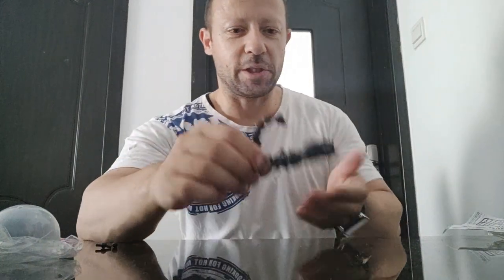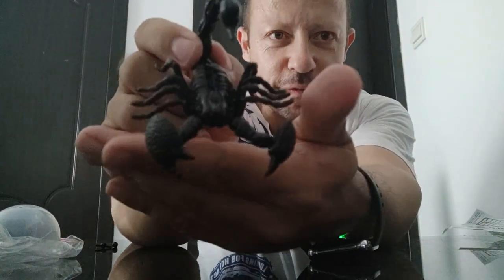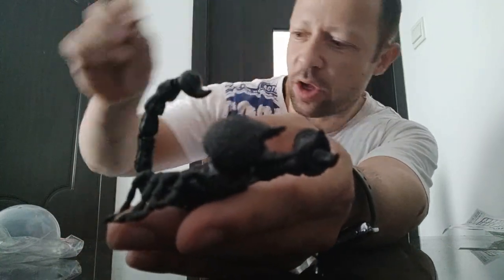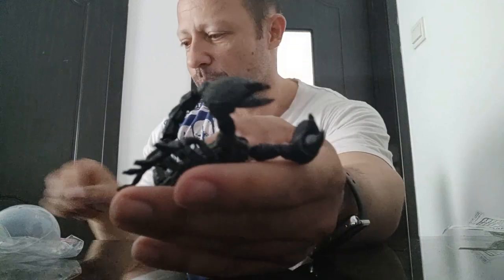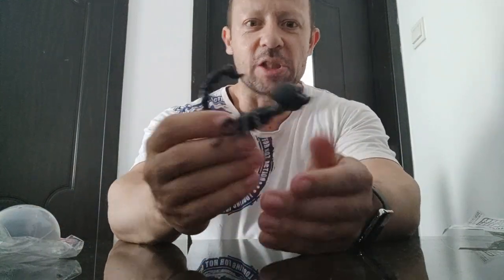Here he is — assembled. This is almost a 1:1 scale. Very nice looking. You don't need all the joints because some joints are already part of the individual pieces themselves.